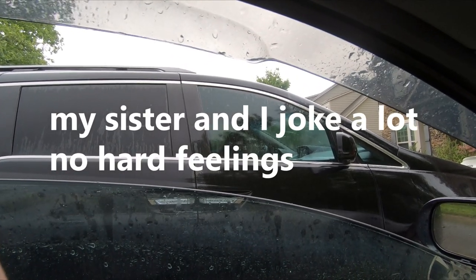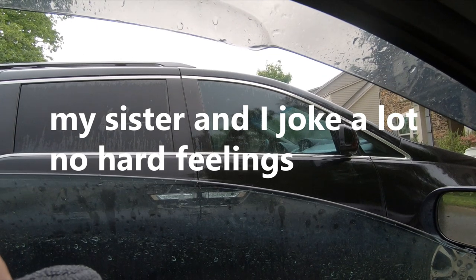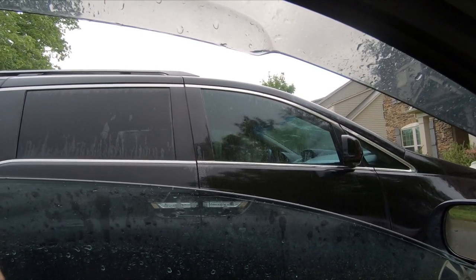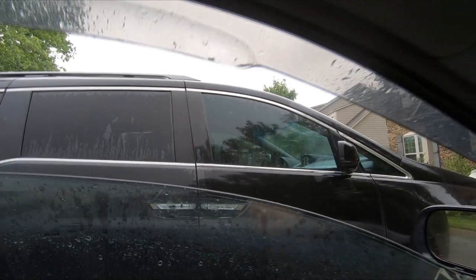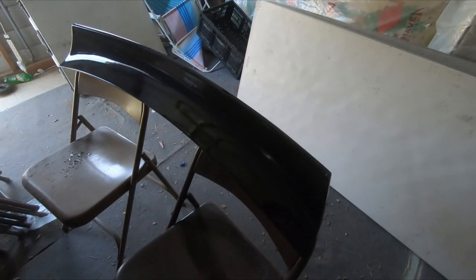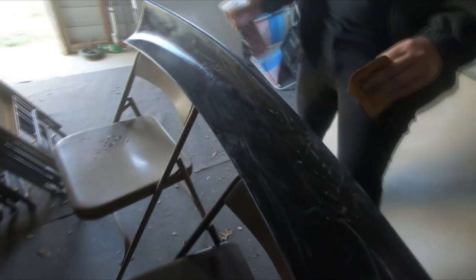Can I zoom in on this thing? I don't think I can — oh wait, I can zoom in. There's got to be an easier way to zoom in. Go ahead and go first. One eternity later. She's trying to figure out the windshield wiper. What we're going to do is sand down this duck bill. What happened to this one?